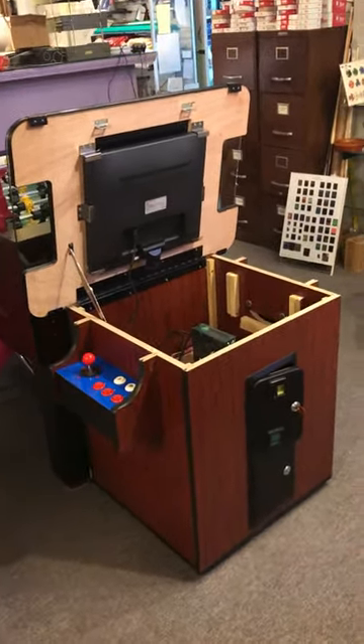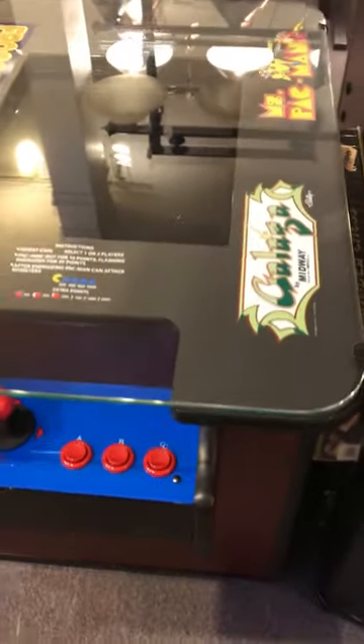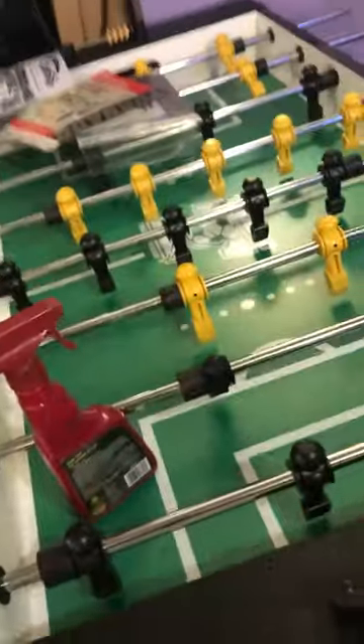We've had some requests about coming to the arcade machine and having no display on the monitor. You might have an instance where you come up to the game and it's off. When you turn the game on, what you'll see is 'no signal' on the monitor.